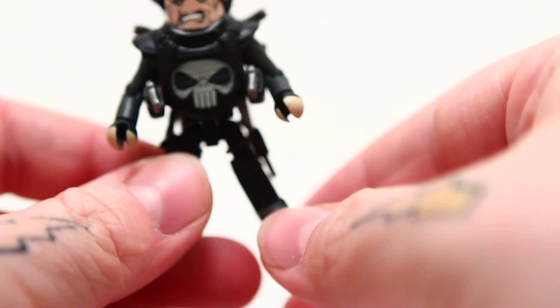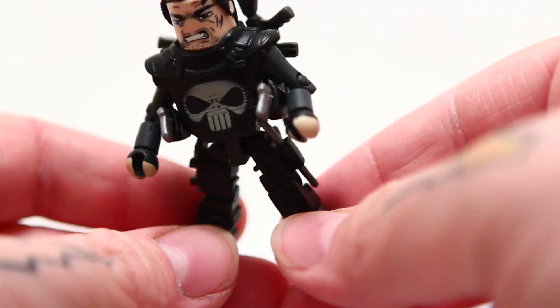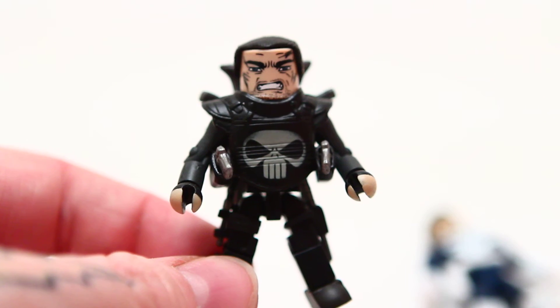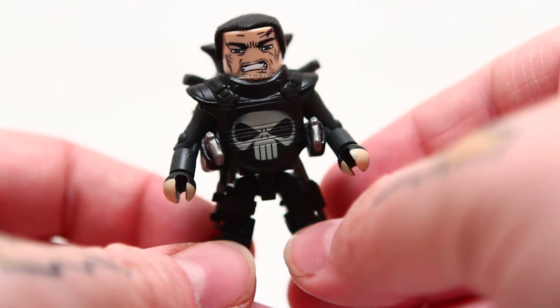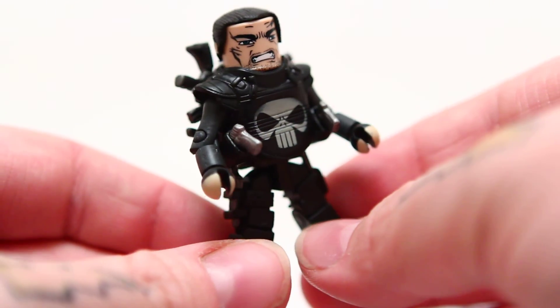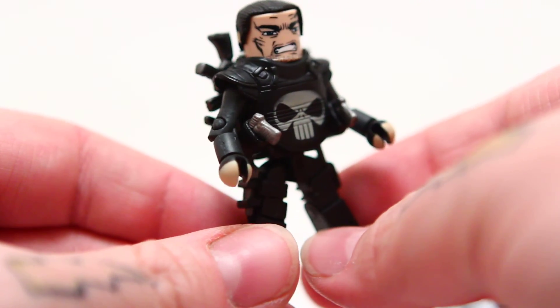And my favorite Punisher — now a lot of you are probably going to laugh at this — but this is my favorite Punisher Minimate: the Punisher Warzone movie Minimate. He comes with so much stuff, and it all fits. I know the movie was just terrible, but that's not Ray Stevenson's fault at all. He played an excellent Punisher — my favorite Punisher in any movie. Definitely better than Dolph Lundgren, and I think he's better than Thomas Jane too. So everyone yell at me. But this is my favorite Punisher. If anyone wants a review of the Punisher Warzone box set, also let me know in the comments and I will do that up.